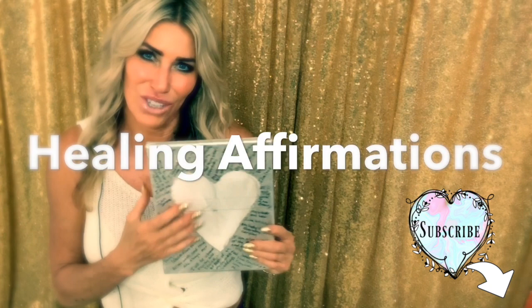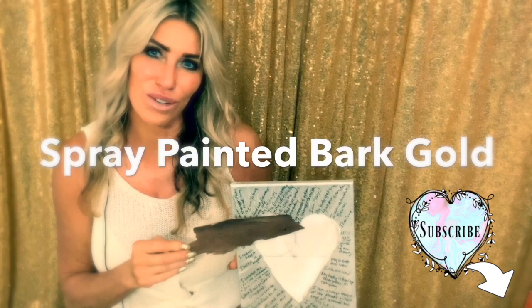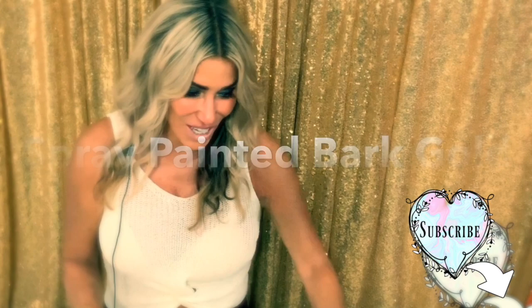Now for the eucalyptus bark. I decided to paint it — spray painted it gold — because I thought it would go well with the silver. I'd already done one with the natural colors, so I wanted to do something different. Since this is such a small heart, I'm going to have to break the bark up and try to make it look natural. Then I'm going to take my hot glue gun and glue the pieces onto the heart.